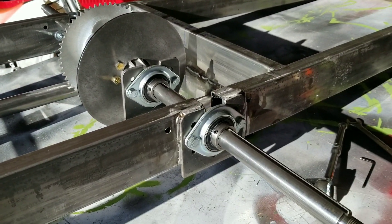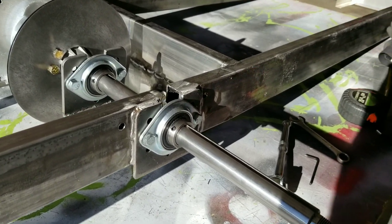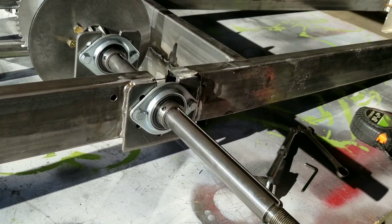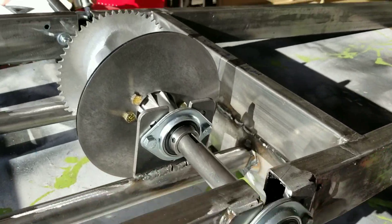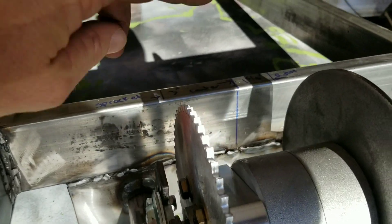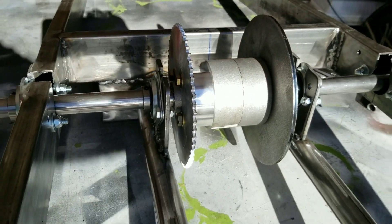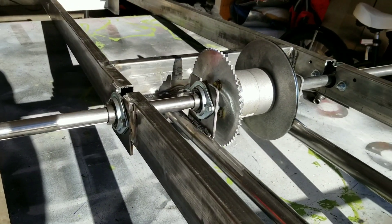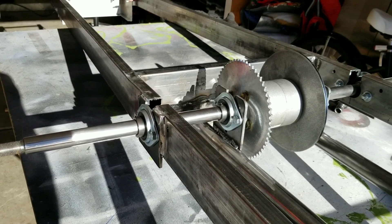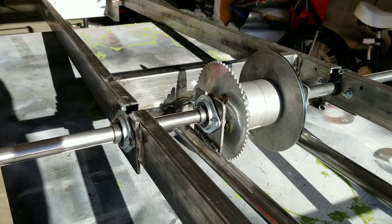We're going to call that the end of this video. One other thing I almost forgot: measure from the outside of your axle tip to your axle bearing and make sure it's even on both sides. I marked the center on the frame and the center of the pumpkin — hopefully that will help you index it and make sure everything's lined up. The next phase will be getting a motor mount in here and getting this thing on its wheels. Thanks for watching, and subscribe if you like the videos — we'll have more to come.